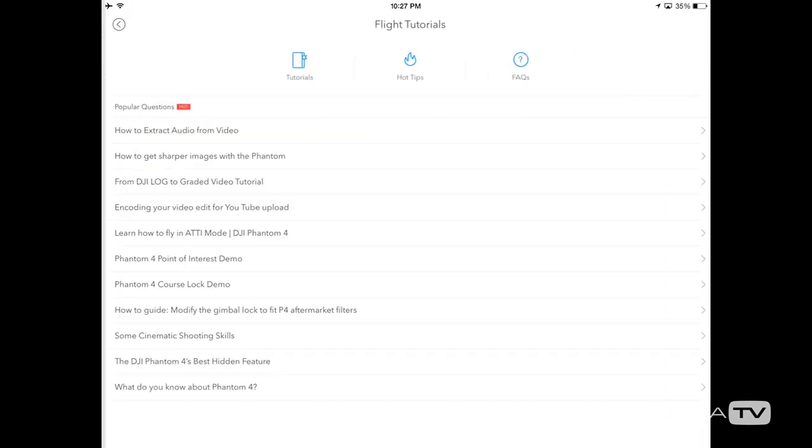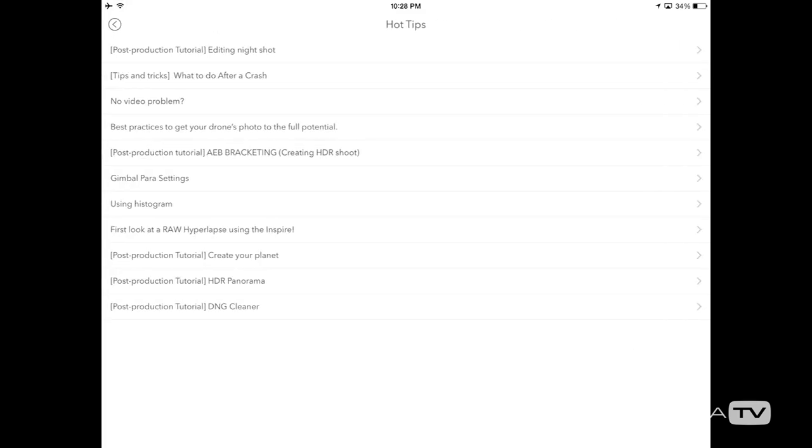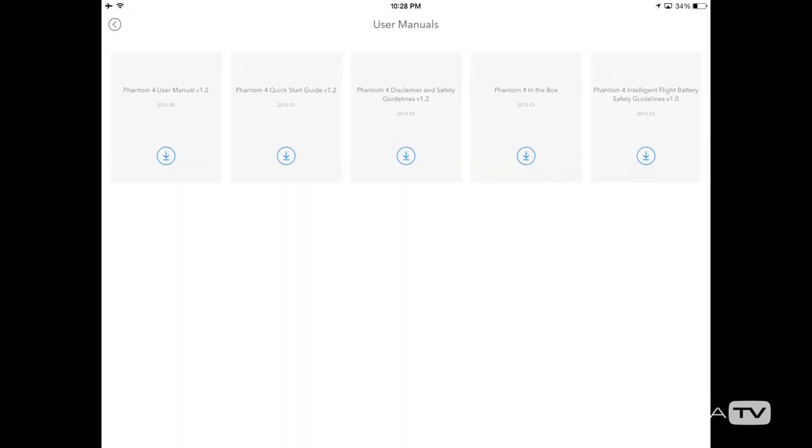Up in the right corner of the equipment tab is the flight simulator — I highly recommend checking this out. It's how you get comfortable with your settings and can play with everything we just went through to see how it works. Next to the simulator are tutorials that are a great help, and you can access the manuals with the very last option. Thanks for watching Adorama TV — if you still have a question about a function or button, leave a comment below and I'll do my best to help. I'm Dirk Dallas, and I'll see you next time.